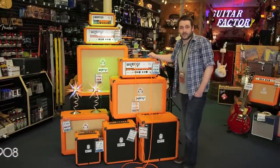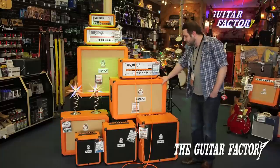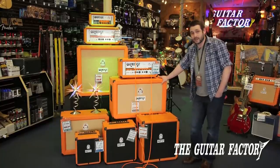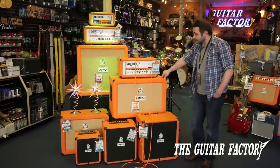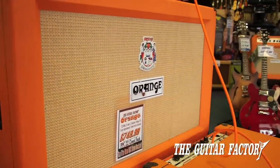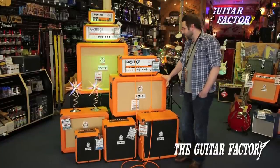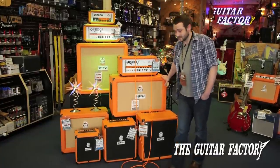You've also got an effects loop so you can throw effects through there. It pairs up great with the PPC 212 cabinet. These are 13-ply birch cabinets with two Vintage 30 Celestion speakers. It runs at 120 watts, 16 ohms. About the toughest cabinet you can find, and they sound absolutely amazing.